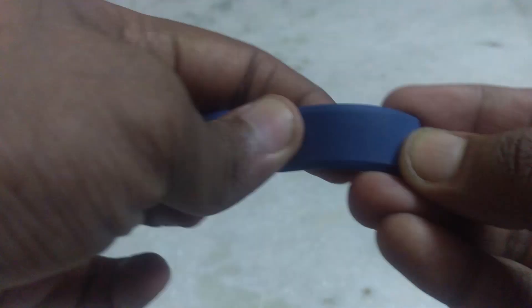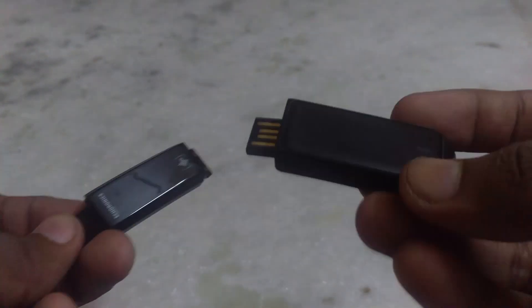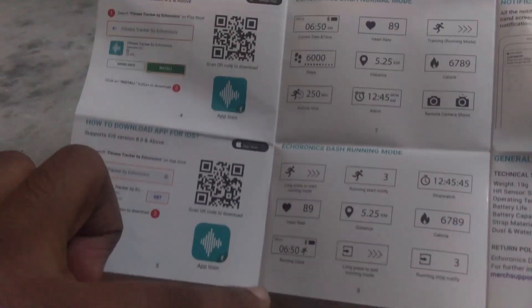One thing you can't overlook is its build quality. Muofit Ecoronics is lighter in weight and thinner in width as compared to Muofit Drive. In fact, you almost forget that you have worn it. The band is also better engineered. Muofit Drive's band had scratches over time, but this band has beautiful patterns over it which makes it almost impossible to get scratches.